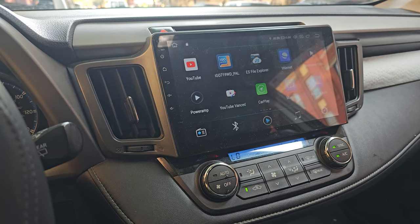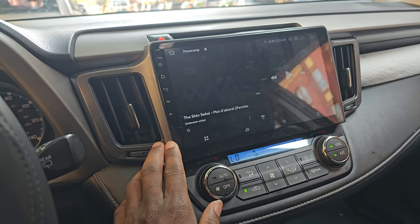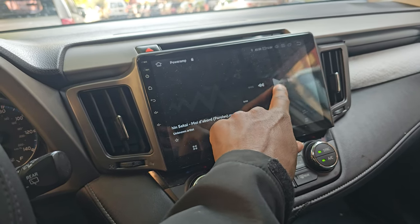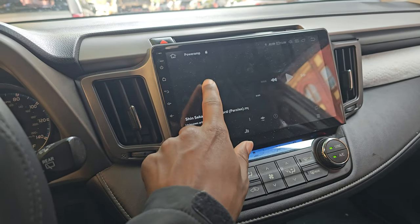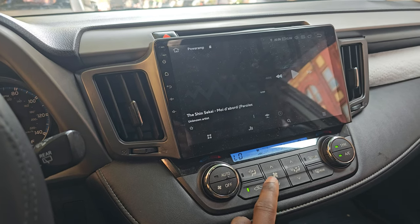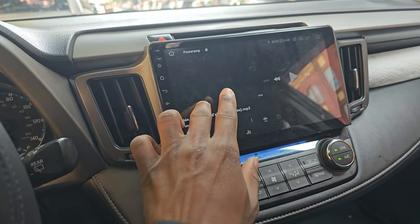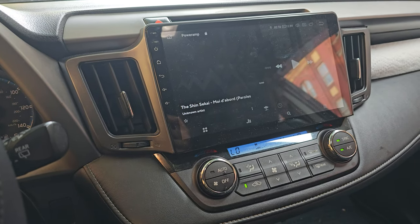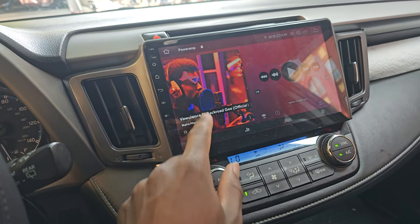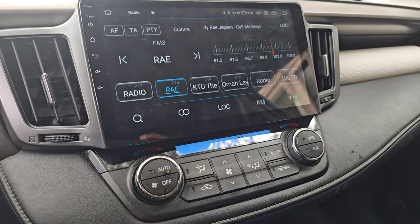Another thing: when you turn off the car for a couple of minutes and then turn it back on, sometimes the music player will not respond. I have a song that was playing before I shut off the car and it won't communicate. I think this has to do with the file system not being able to reconnect to the downloaded music player — a software update could probably solve this. When it happens, I have to close the program completely and reopen it.